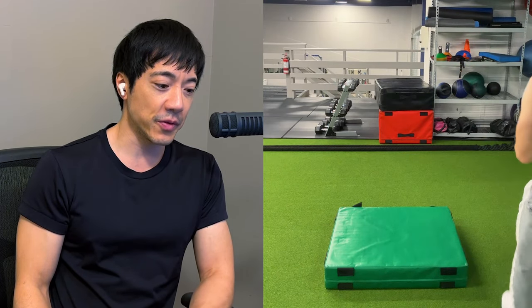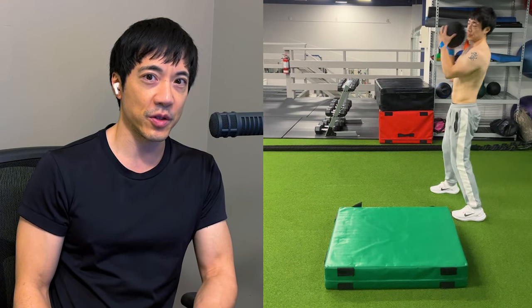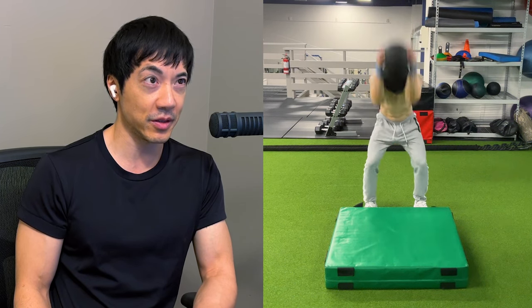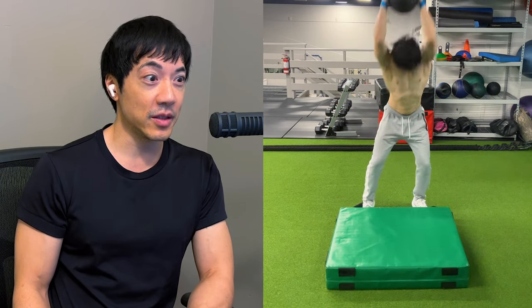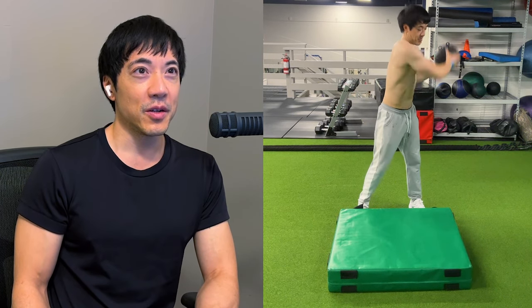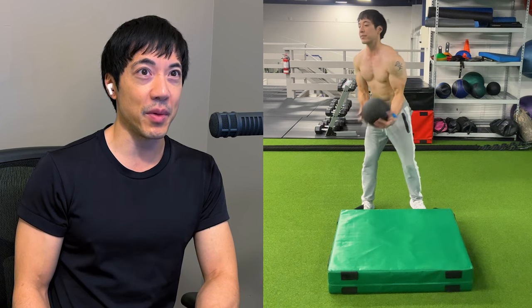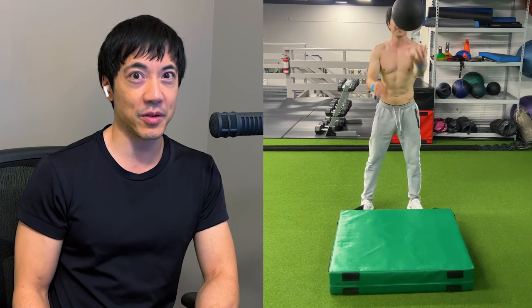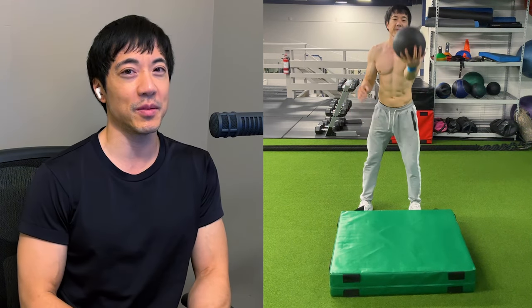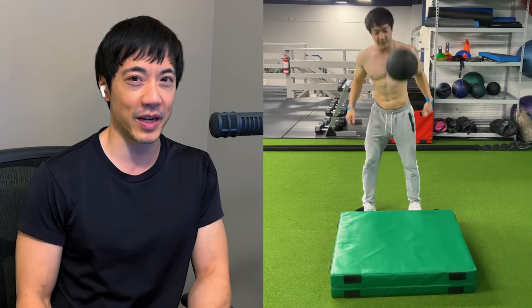Hello! Today I'm going to introduce a different way to warm up for your gym workout. Now if you are bored running on the treadmill or doing your basic cardio, then give this a try — they're called ball slams. You've probably seen a slam ball at your gym and probably don't know how to use it. I'm pretty much sure 99% of people in the gym don't really know how to use a slam ball effectively.